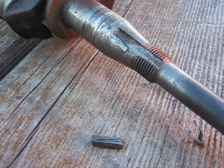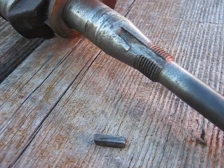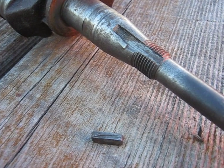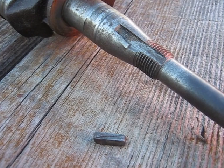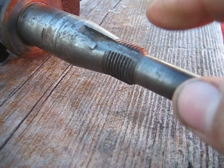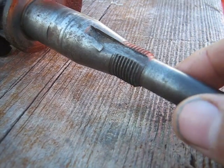I wanted to make a video here to explain why you should never use a steel flywheel key in a Briggs & Stratton. It tells you that you should never do that. There's a little flywheel key here — it's partially sheared — and the key goes in the slot in the crankshaft.